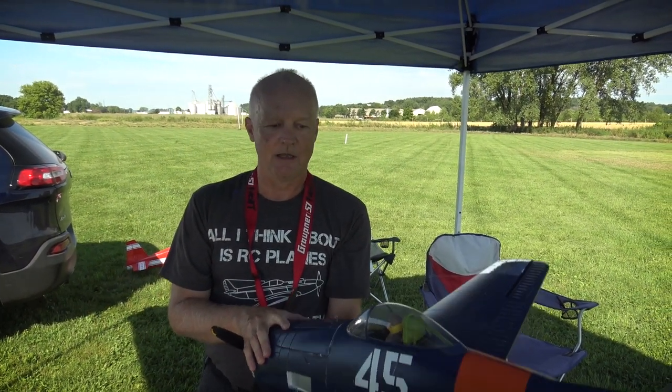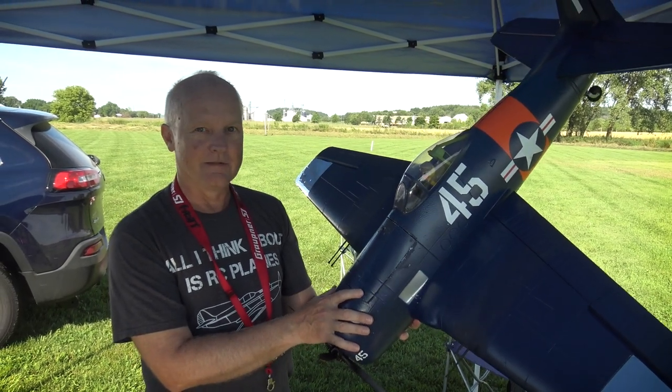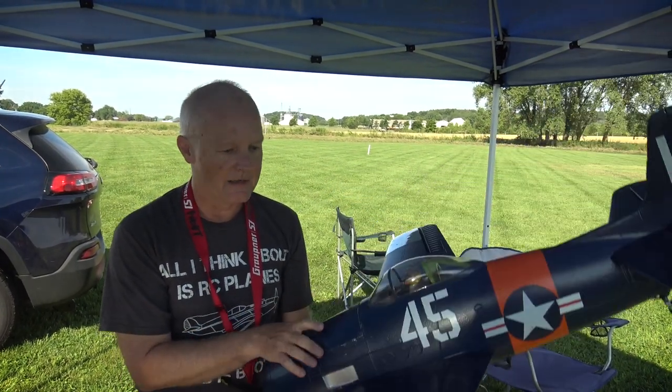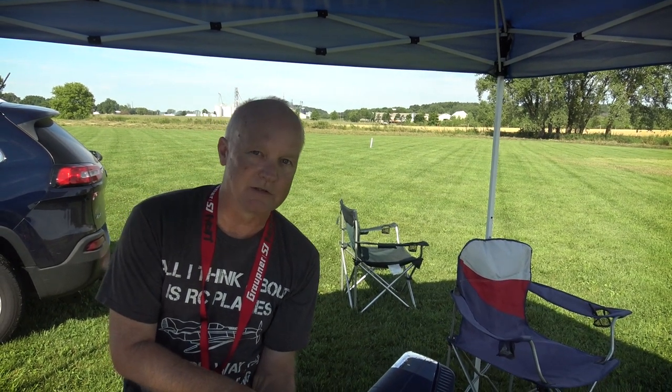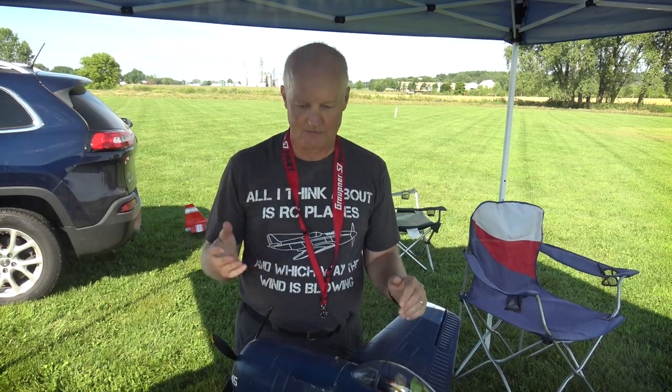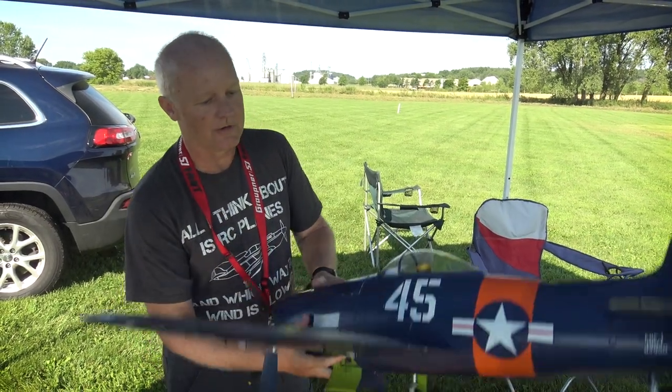Here is the long-term report on the Flight Line from Motion RC F8F Bearcat — one of my favorite warbirds. When I first learned to fly warbirds and figured out the landing technique, I had a FW 190 that I totally destroyed a couple of times. I was looking for a second warbird and everywhere I read — RC Groups, Hobby Squawk forums, Motion RC — everybody said the Bearcat: it has no bad tendencies.